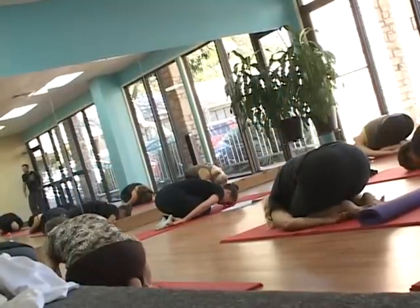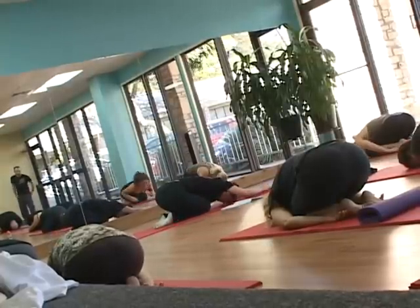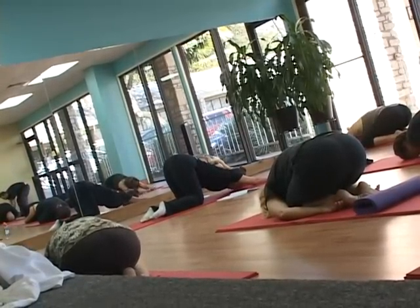If child's pose isn't comfortable on your knees, you can do praying heart, another variation. In praying heart, the hips stay directly above the knees, and then the chest comes down with the hands extended out in front of you.